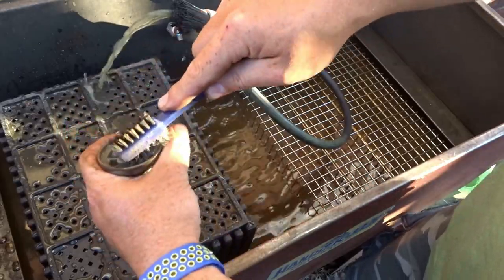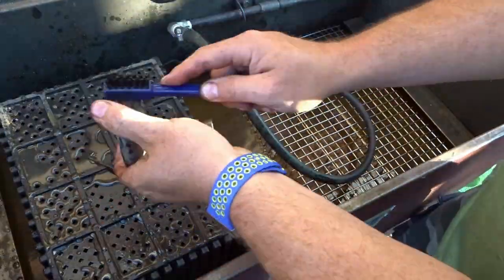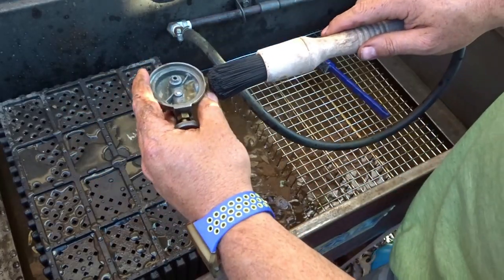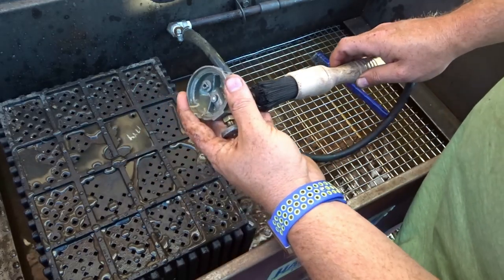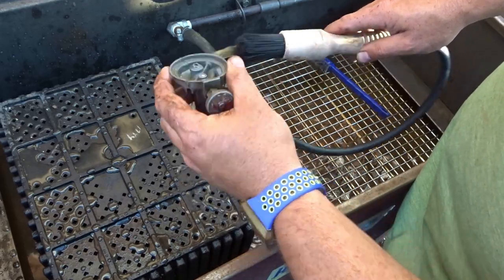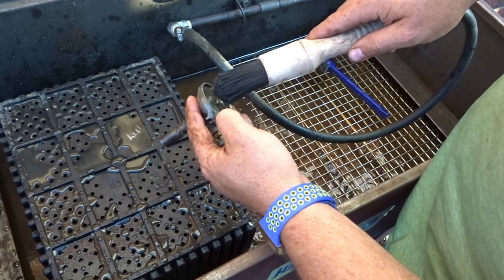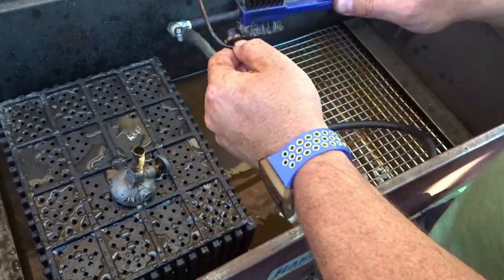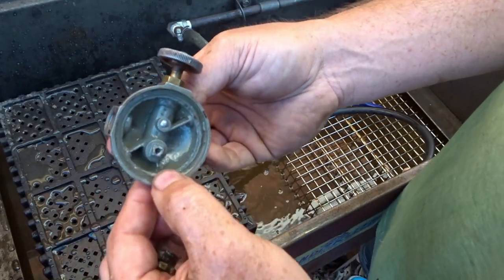We'll get this little bristle brush and go in here and clean it up. There's a passageway this way — you can see it's coming through there — and a passageway this way as well. I'll make sure that's all clean. We got that pretty clean, so let's take it back in and finish cleaning it up some more.